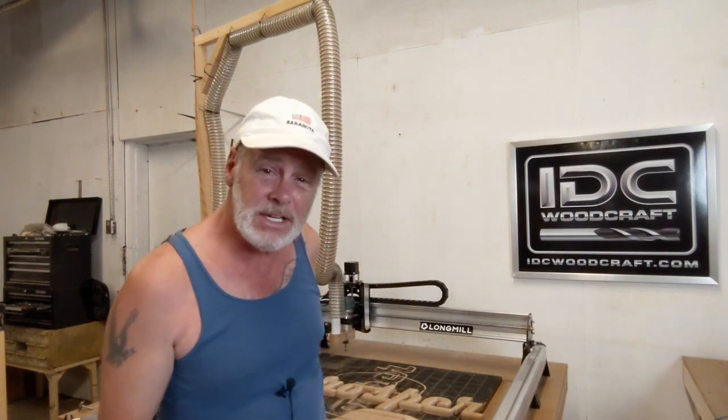Hello, my CNC brother or sister! I'm Garrett with IDC Woodcraft. Welcome to this little video where I am letting you know that I am working on a video for you that I have been asked about a lot — one that's going to solve an interesting little problem that a lot of people are struggling with.